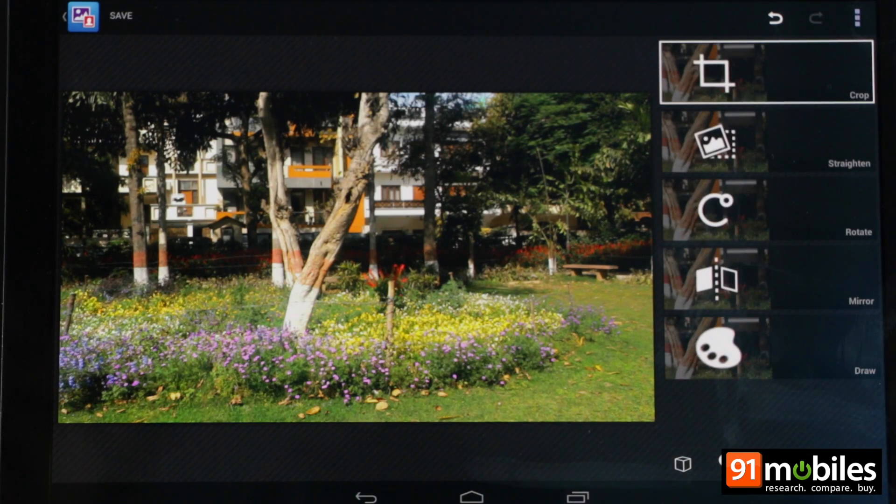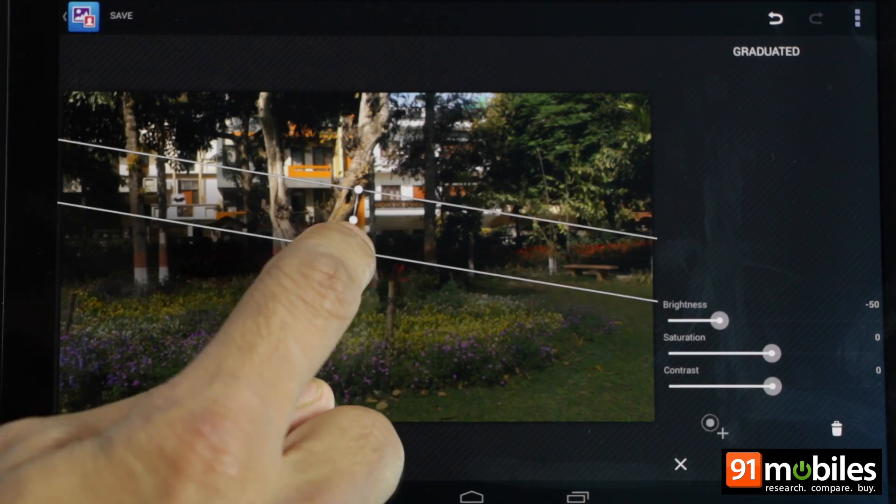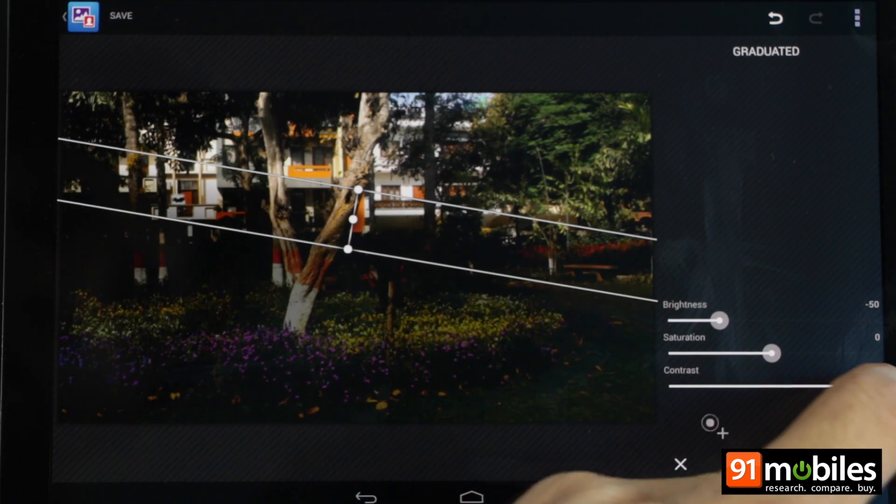What's more, you can always go back to the image and explore your creative side to apply different combinations of filters and frames to get what you want. The possibilities seem endless.